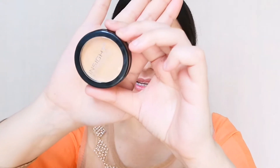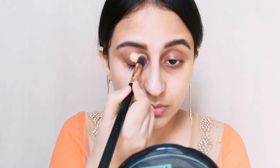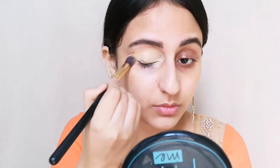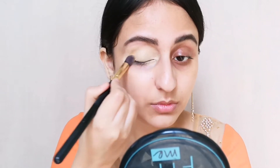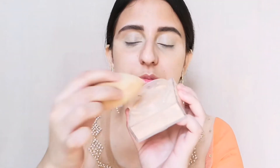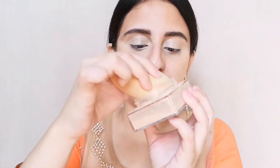For the eyes, I'm using this inside concealer in the shade NC1 Porcelain and I'm just going to put it on my lid. Now I'm just setting the eyes with the Maybelline Fatmi Loose Powder. It gives a really nice coverage also.